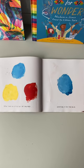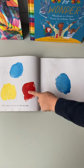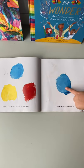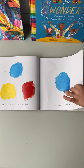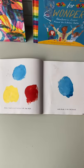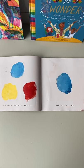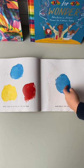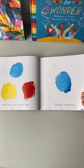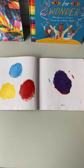Now, let's get a little bit of red and rub it on the blue. If it makes purple, you're correct.